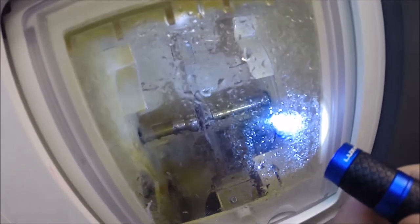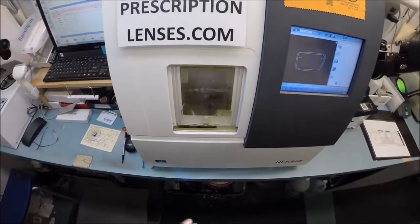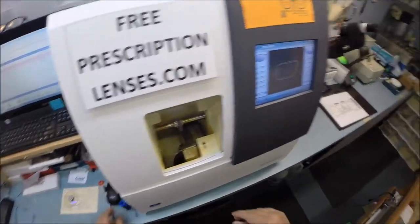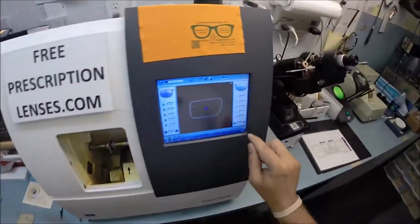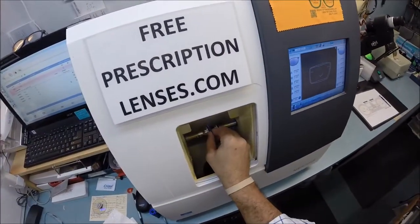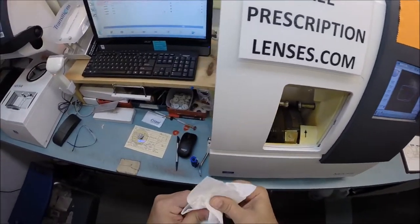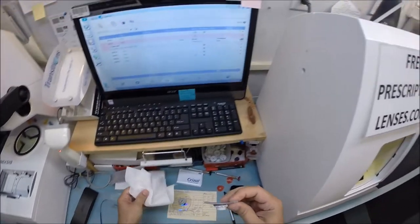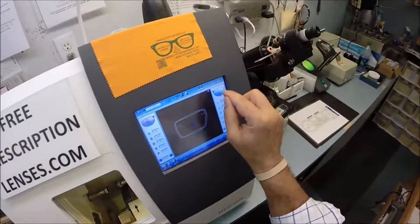The lens is done. In just a moment I will open this door — I can do other things with my mind, I can melt ice with my mind, it just takes me a couple hours — but I'll hit the button to open up the chuck. Out comes the lens. I'm going to dry everything off. That is one complete lens, so let's go ahead and start working on the left lens.